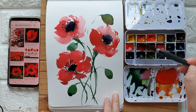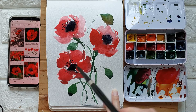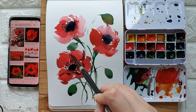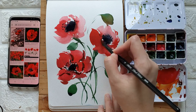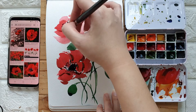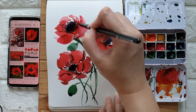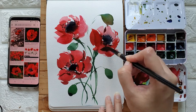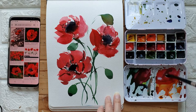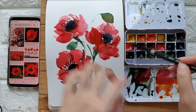Now let's add some more details. I'm going to grab some rose madder and add a little bit of green to create a maroon color. I'm just going to paint some strokes that will sort of separate some of the petals. In some parts I'm just layering the petals — painting on top of the dried first layer.